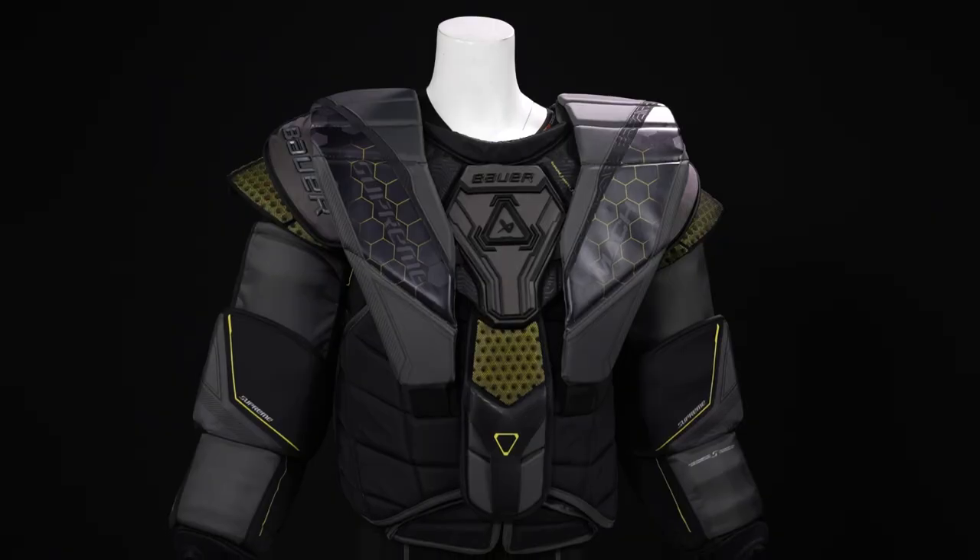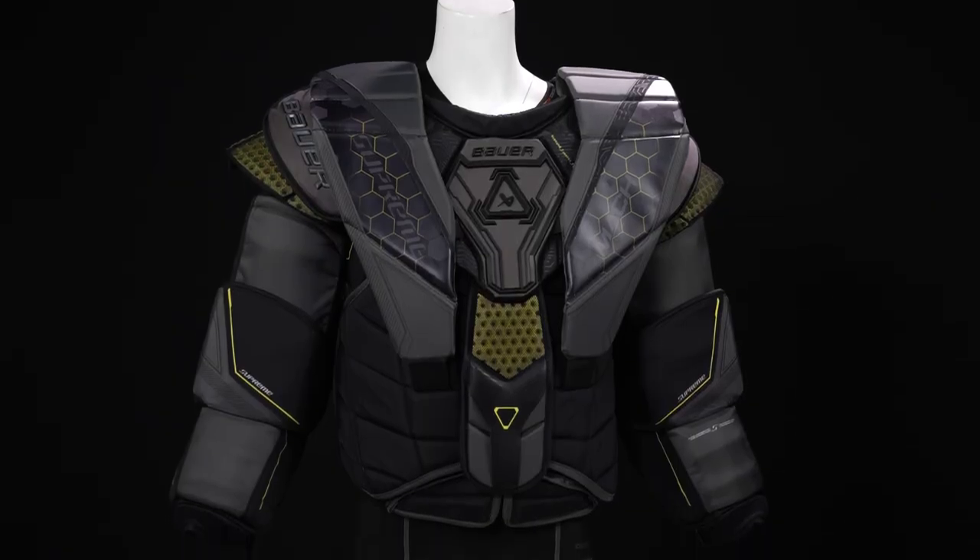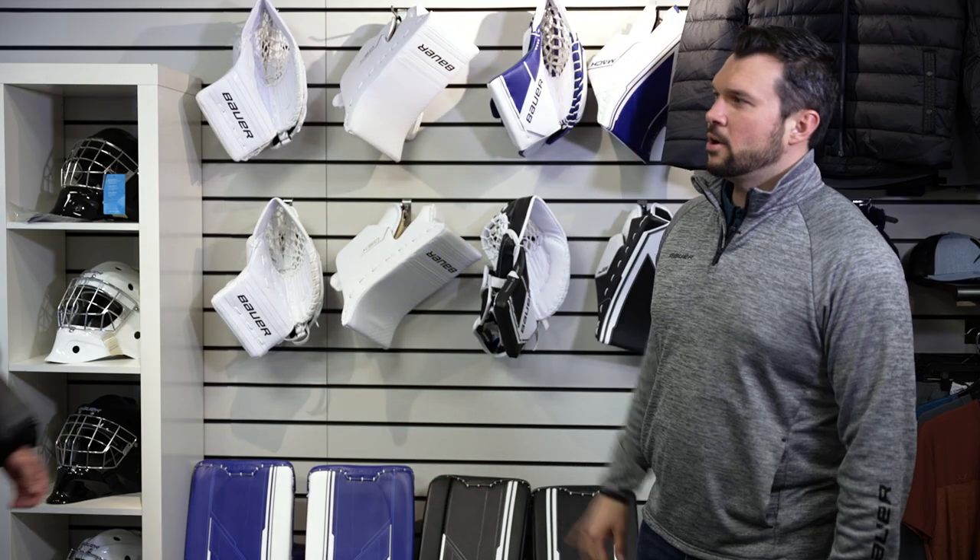Hey everyone, Mark here from Bauer Goalie. I'm going to talk to you about the new Supreme Mach Chest Protector. I'm going to bring a special guest, Ian, in to present as our model. Ian, come on over.